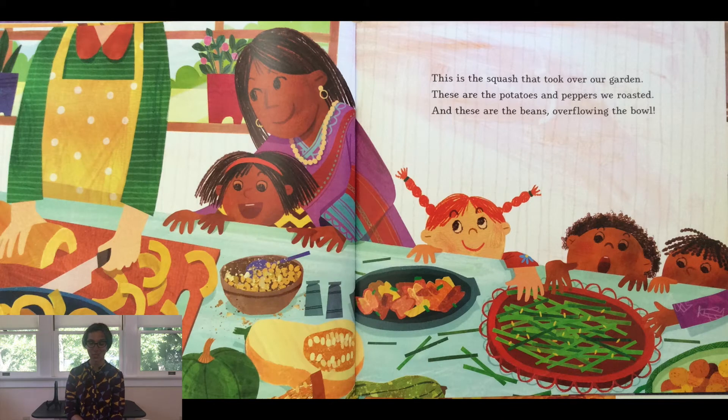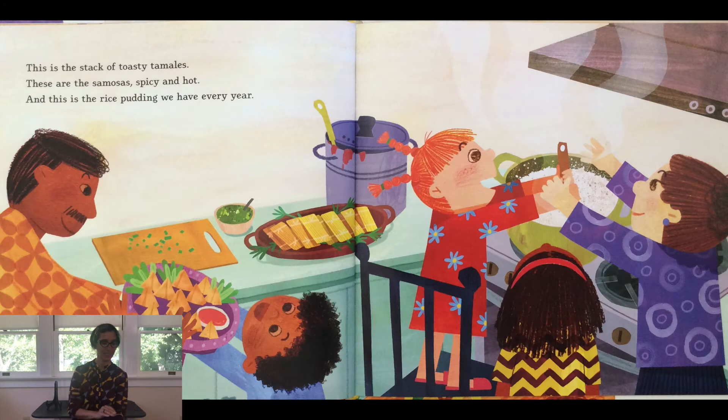This is the squash that took over our garden. These are the potatoes and peppers we roasted. And these are the beans overflowing the bowl. This is a stack of toasty tamales. These are the samosas, spicy and hot.